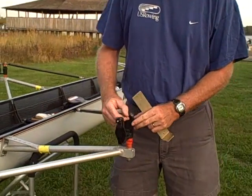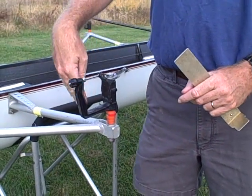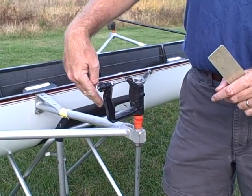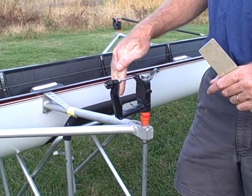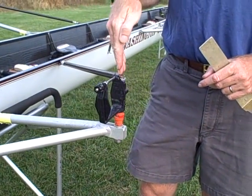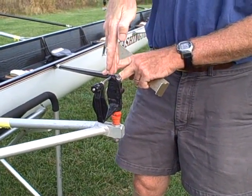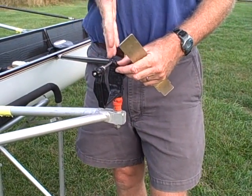Hi, this is Mike from Max Rigging and what we're going to do today is show you how to measure pitch. Pitch is the degree of angle — stern pitch is the degree of angle that the oarlock has from the stern to the bow. Lateral pitch is the degree of angle that the pin has from the center line of the boat to away from the center line of the boat. So we have stern pitch and lateral pitch.